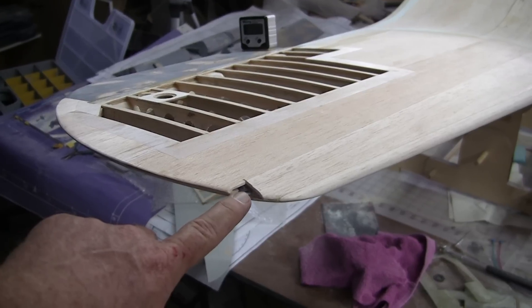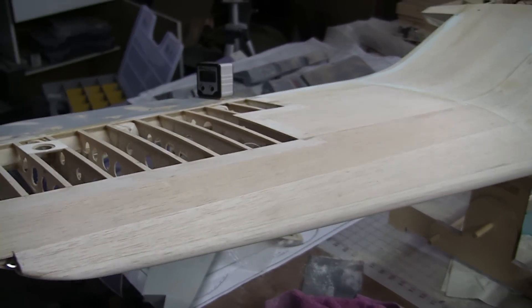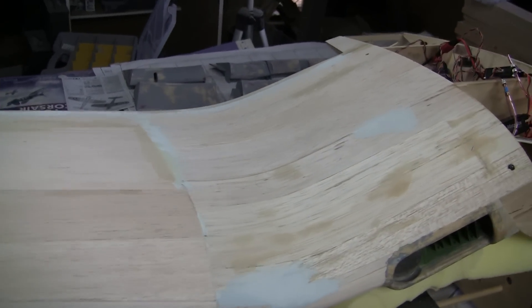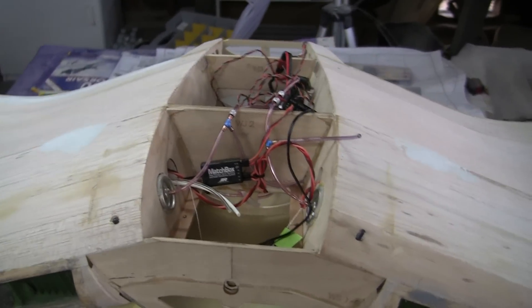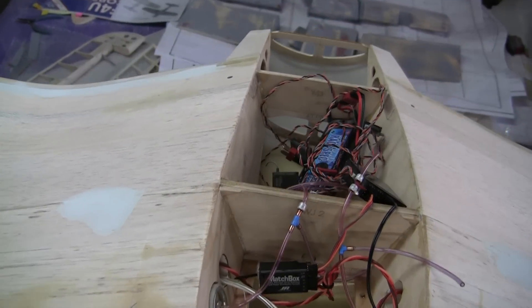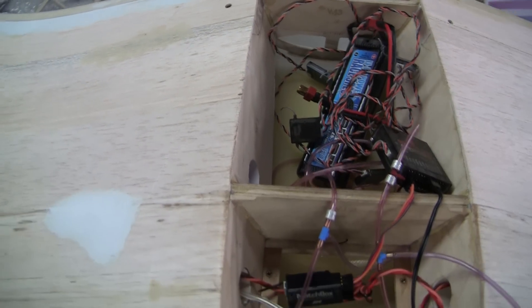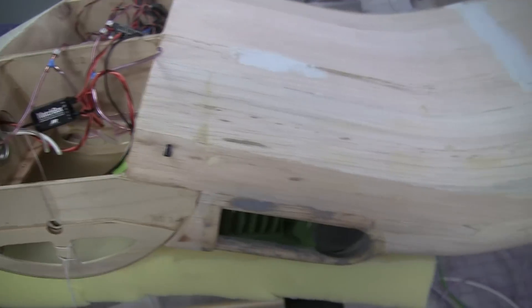I'm probably not going to work on the lights anymore until I get the thing glassed, but it's all shaped, filled, and sanded — we're pretty darn close. Here's just a mess of stuff thrown in there just to get the thing working; I'll unplug all that shortly.